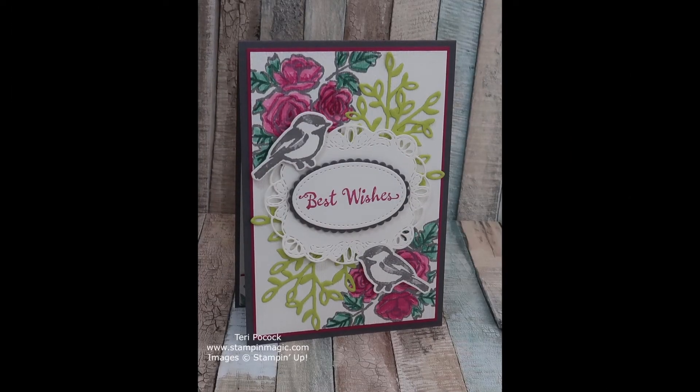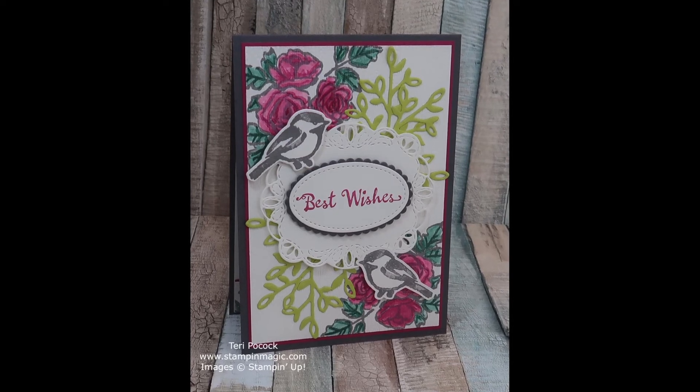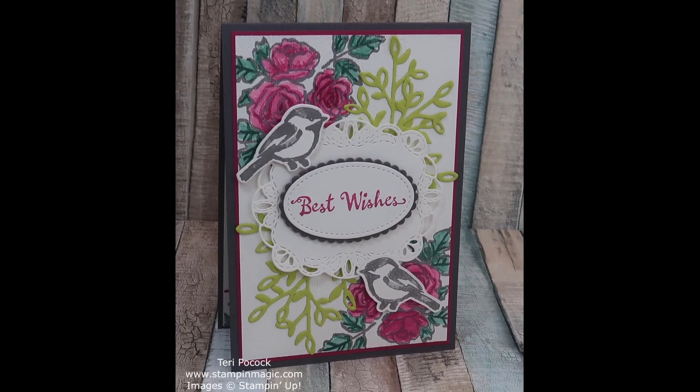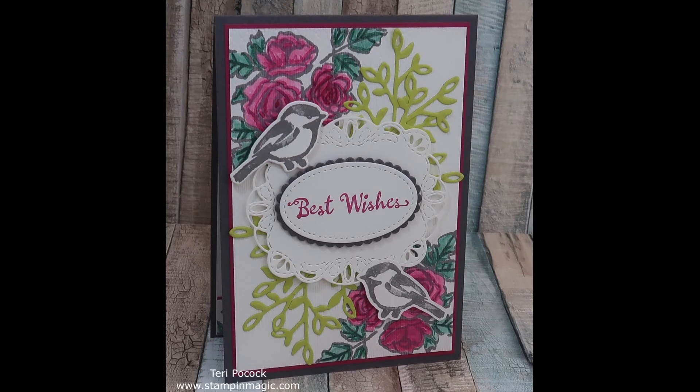Thank you for joining me today. I hope you enjoyed this project. If you did please give it a thumbs up and don't forget to subscribe and hit that notifications bell so you don't miss out on any future videos. Bye for now.